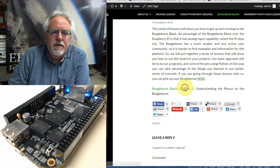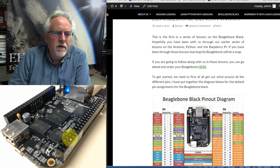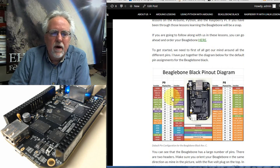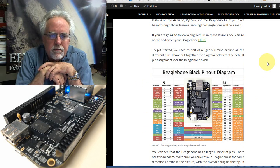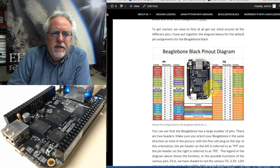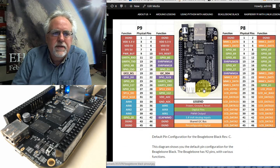What we really have to understand first in lesson one is these pins. You can see all the pins here — we have a pin header on the left and a pin header on the right. On the left we have two columns and 45 rows, and on the right we also have two columns and 45 rows, giving us a total of 92 different pins. I've drawn a picture that shows what the various pins can be used for, and I think you can see the whole thing on screen.